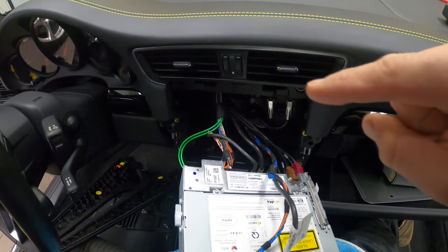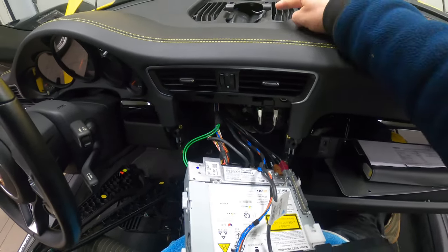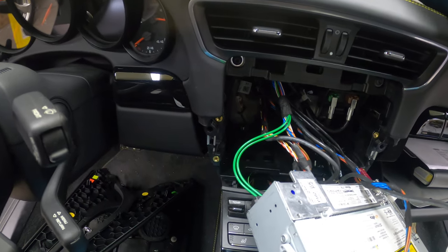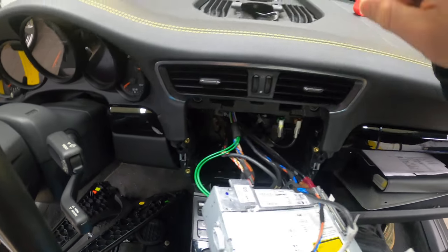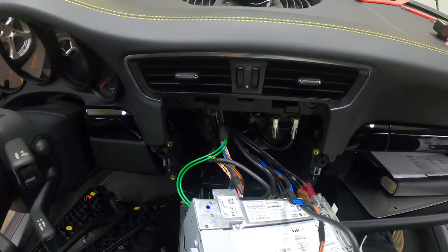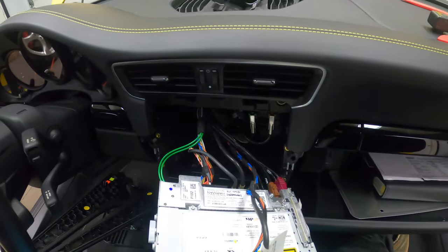Now we're going to be tapping into these wires from up top, but we're going to be snaking it here. You can see there's a little hole — I can see light coming in. So we're going to be snaking the wires from here to here and tapping into these cables. I'm going to show exactly which cables to tap into.